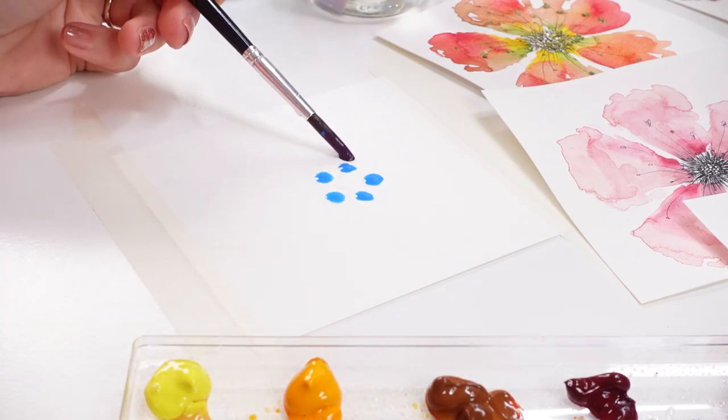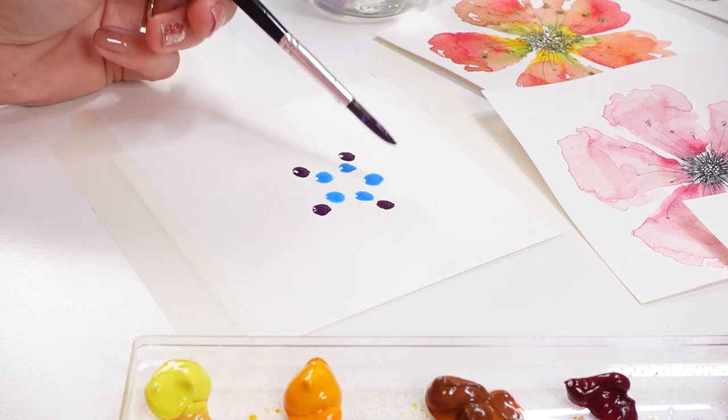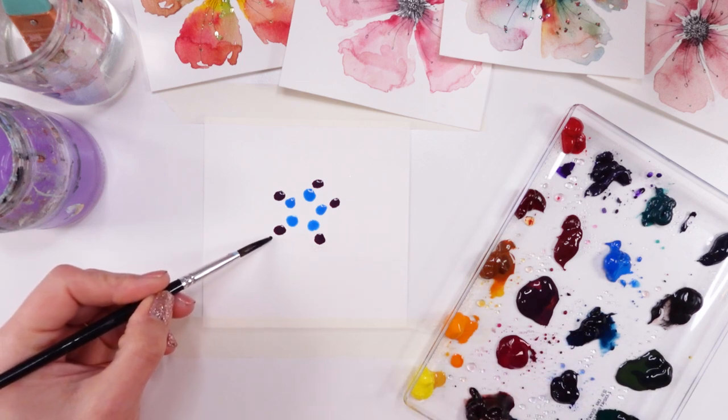All you need is watercolor paper — that's a must really — some watercolor paint, a brush, a flat one and a pointy one, and water. That's really it.